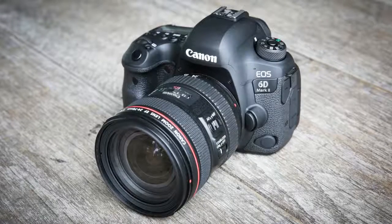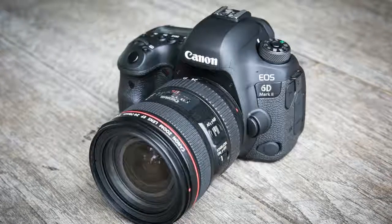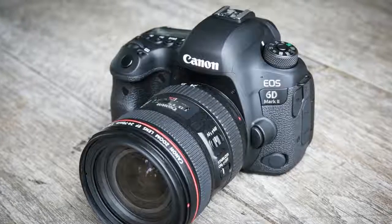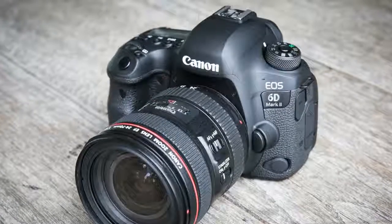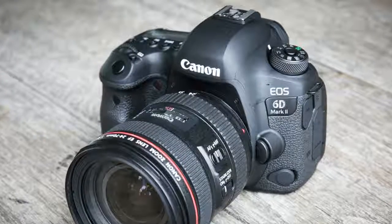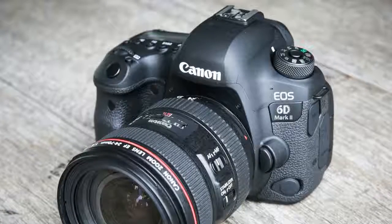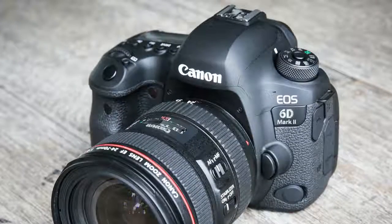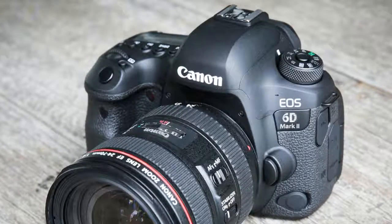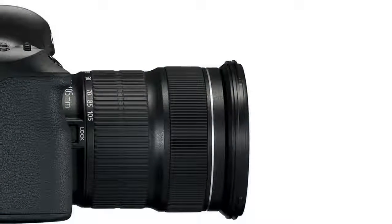The Canon EOS 6D Mark II is the company's latest full-frame DSLR aimed at advanced amateurs and enthusiasts, and even professionals looking for a second Canon DSLR body. Its all-new 26MP sensor has dual-pixel technology for accurate autofocus during live-view shooting, and it gains the same 45-point autofocus system from the crop-sensor EOS 80D for viewfinder shooting. A fully articulating touchscreen, built-in Wi-Fi and GPS capability, and 6.5 FPS burst shooting round out the package.